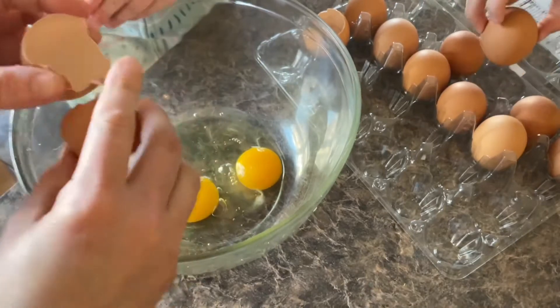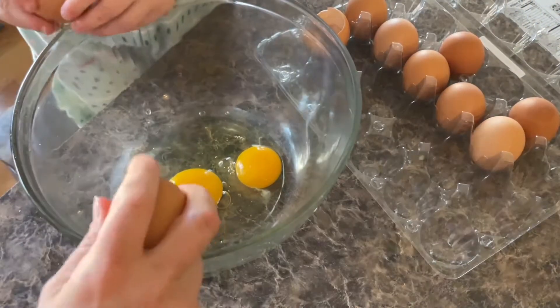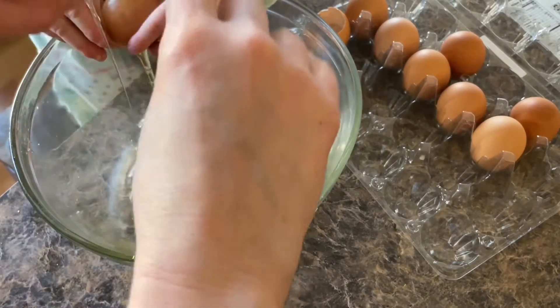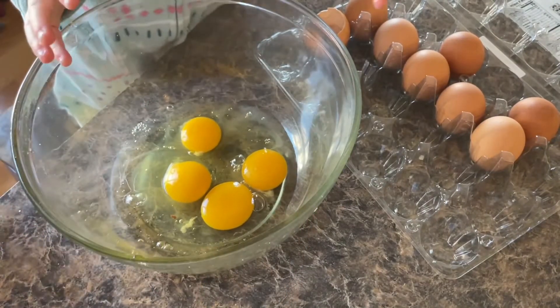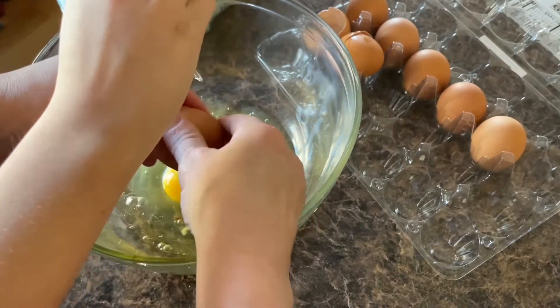What topping do you like on your breakfast pizza? Taco! You like a taco on breakfast pizza? Like a taco — oh, that's silly! Do you like the steamed taco? Yeah. Well, we could make a taco pizza — that would be good!